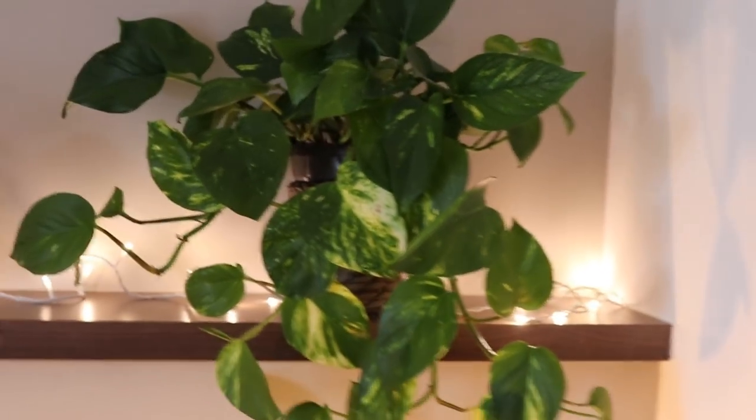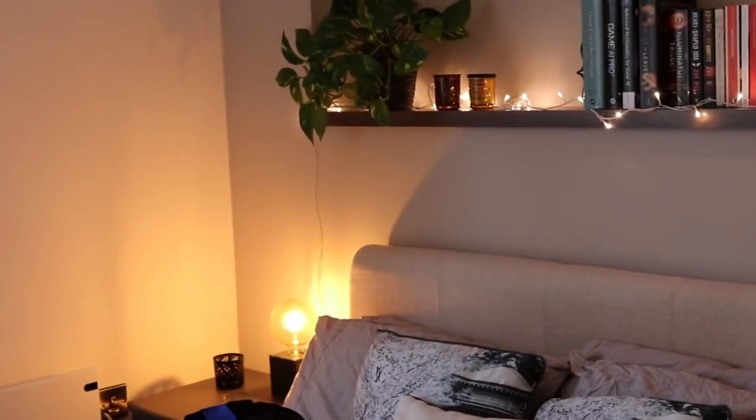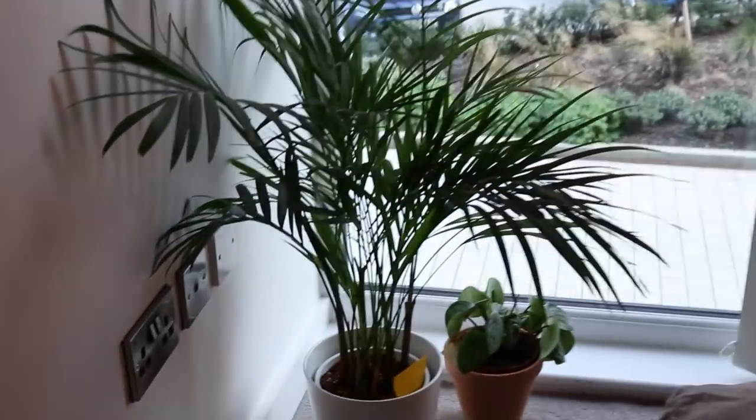This is my golden pothos — well actually it's a satin pothos, a sister plant to the one on the other side of the bed. If I move back you can see what I was hoping would happen — that these would trail down on either side of the bed. The ideal scenario would be to hang them but I can't, because it's rented accommodation and I can't hang anything from the ceiling.